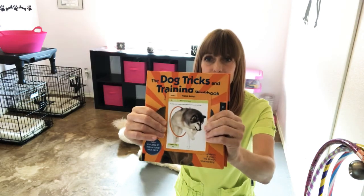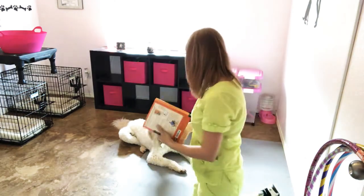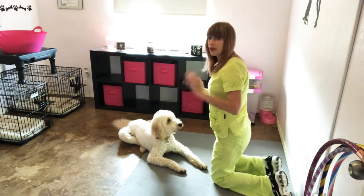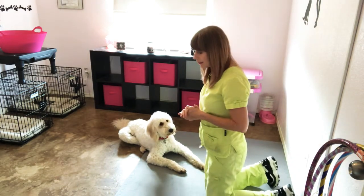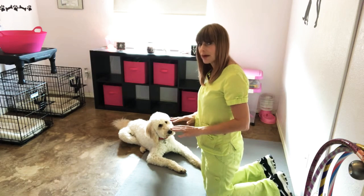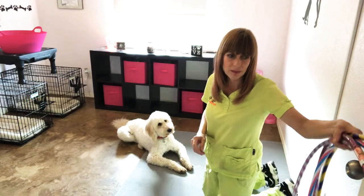This comes from the Dog Tricks and Training Workbook. We're going to talk a little bit about hoops, a little bit about your dog's health, and then a little bit about making sure you have a nice safe surface for them to work on.